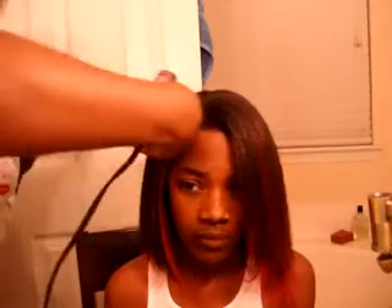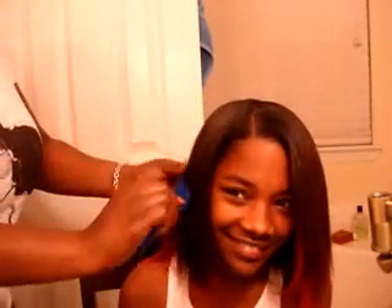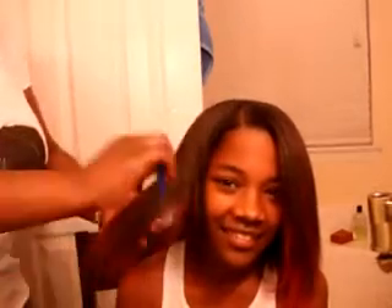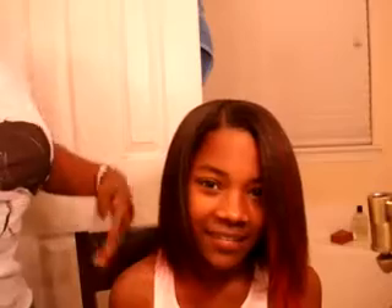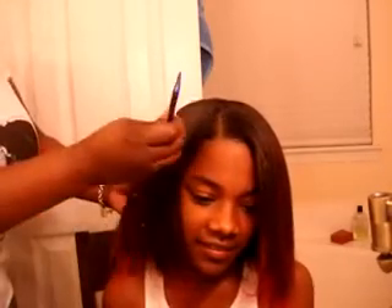Now, she is in middle school — I know she looks like elementary, but she's in middle school. So see how pretty, and how it just blends right with her hair. So what I'm going to do is go ahead and finish the rest of the curling, and then we'll be back with the finished look.